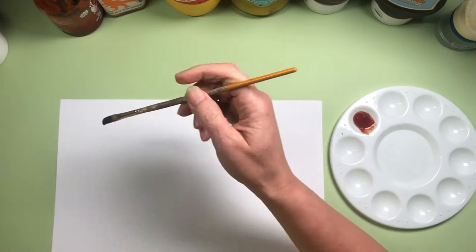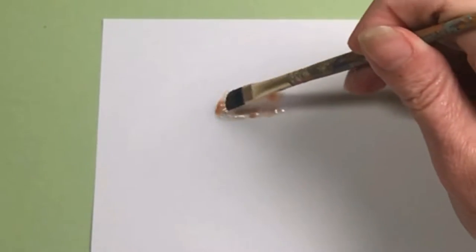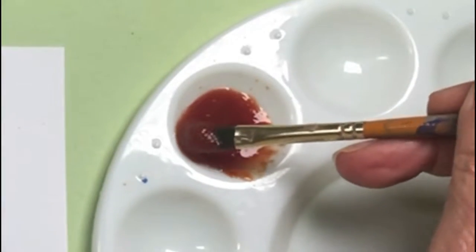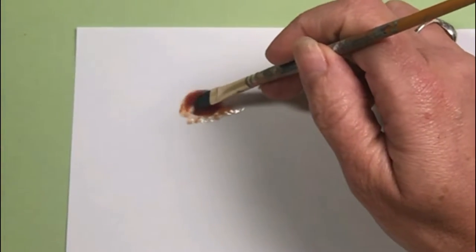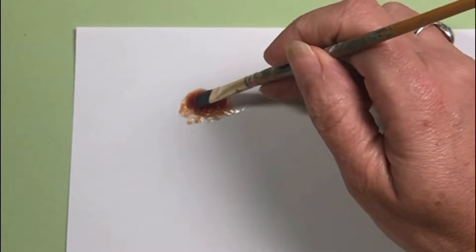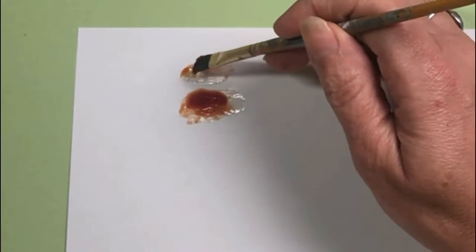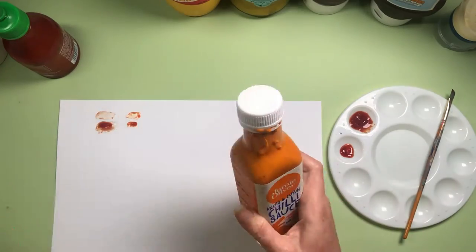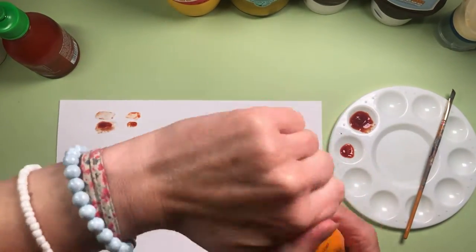I'm going to treat this like watercolors, wet my brush, and just see what sort of coverage I get. So far that's not looking great — I'm going to have to really build this up. I'm going to pop a great big blob of ketchup on there and see what happens. Getting a little bit better coverage here, so I've got this really thick coverage and this thin coverage to work with. I'll work my way through all the sauces, checking the colors and coverage I get from them all.